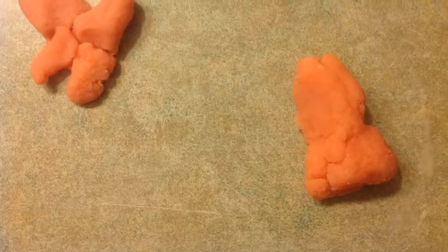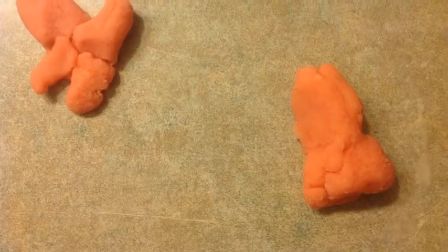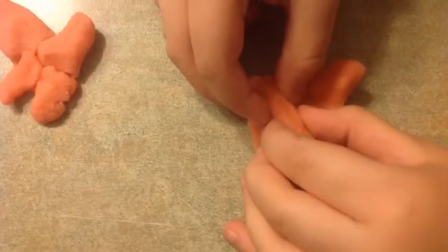Next, you make the body of the airplane. Then you add the first wing.